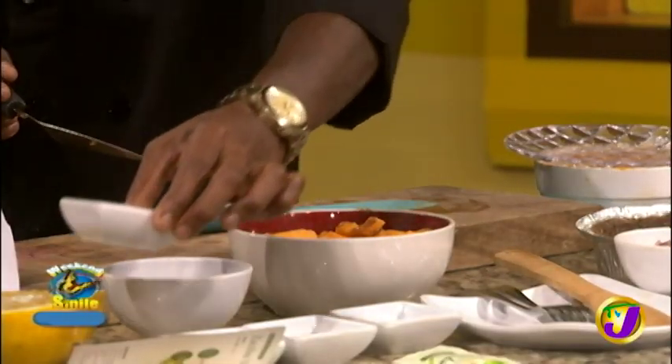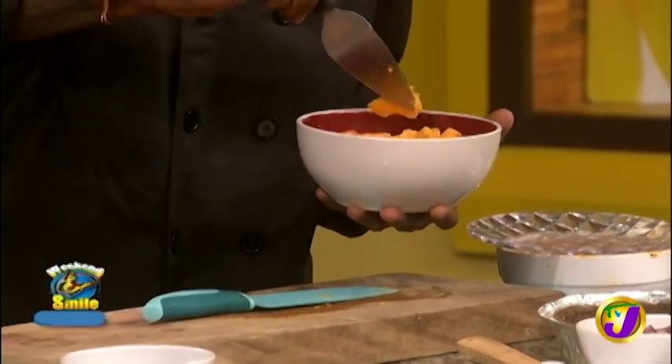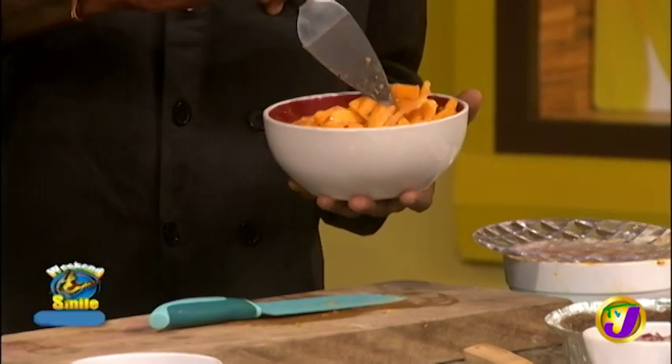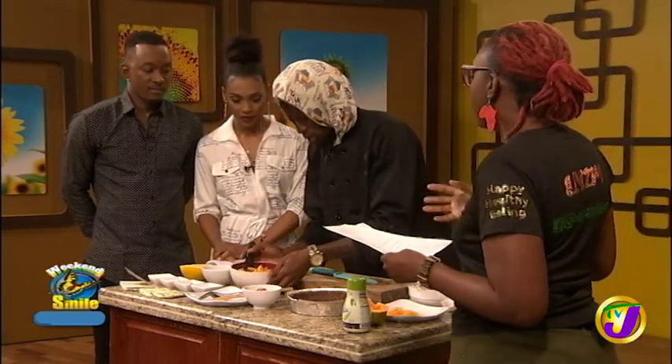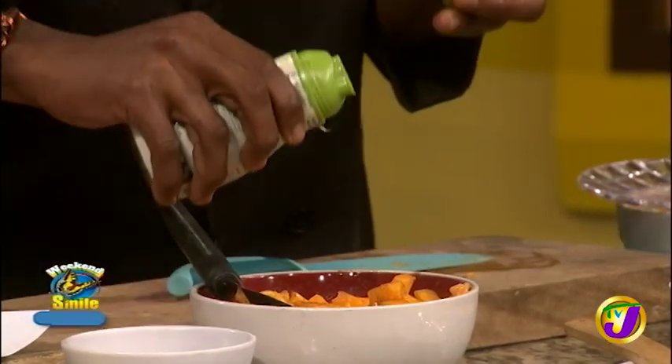How easy is this to take with us for lunch? After you prepare it, this is something that can live well when you transport it for up to four hours without refrigeration. I'll probably eat it before then anyway. With live food, because you want to keep the natural enzymes alive, the faster you eat it the better it is for you.